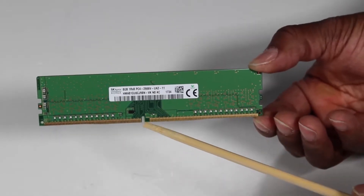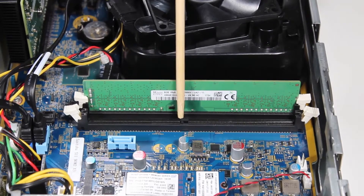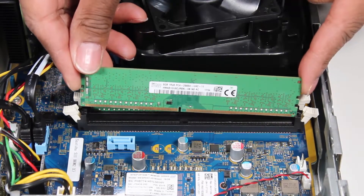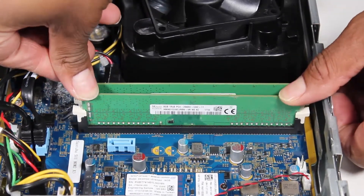There is one notch on the bottom of every DDR4 DIMM module, offset from the center, which fits over a tab in the DDR4 DIMM memory socket. When installing DDR4 DIMMs, align the notch on the module with the tab in the socket. Press the module into the socket until the clips on both sides of the socket lock into place.